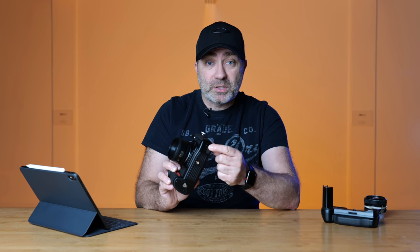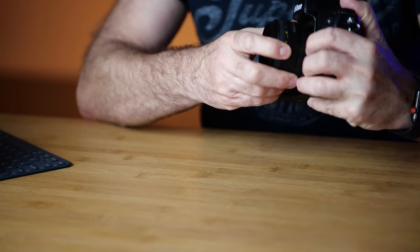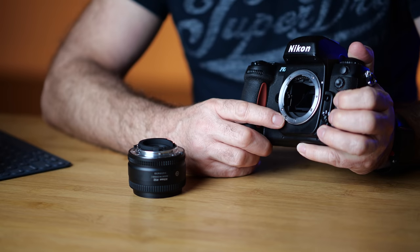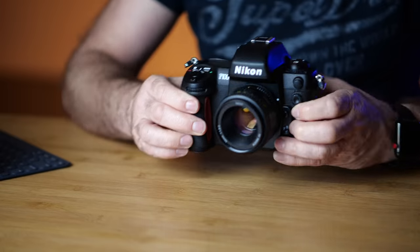It even has the rubber grommets on the bottom, the battery compartment is not broken — most of them are broken secondhand — and it came with all its manuals. Now this is a full autofocus camera, and with a D-series lens it sounds like a robot having a seizure. That's because a D-series lens doesn't have the silent wave motor inside; the focusing motor is actually inside the camera body, which is why it makes that sound.